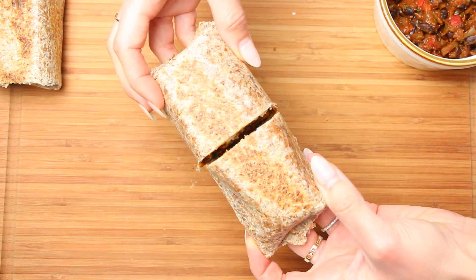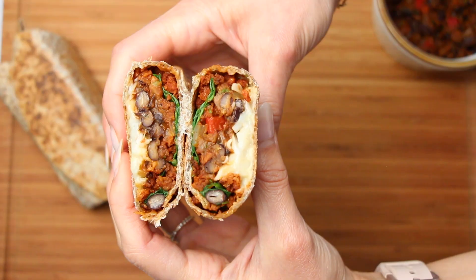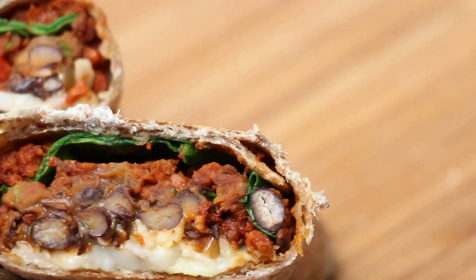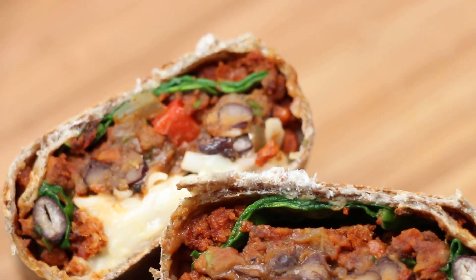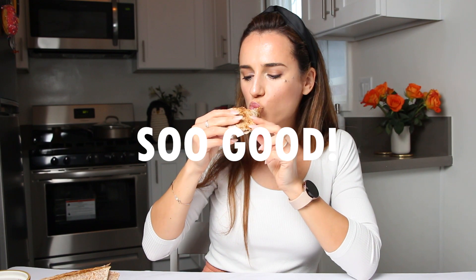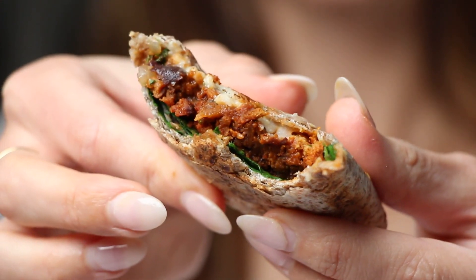And that is it for today's recipe. We hope you enjoyed making this vegan bean and cheese burrito with us. Don't forget to subscribe to Bit Healthier for more healthy and tasty recipes, and hit the notification bell to be the first to know when new videos are released. Thanks so much for watching and supporting our channel, and we'll see you in the next video.